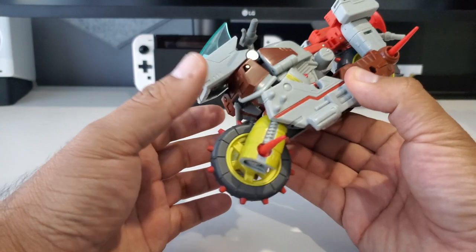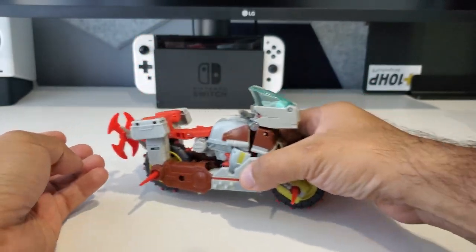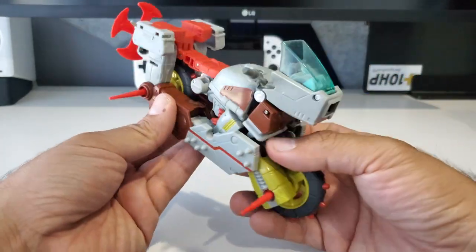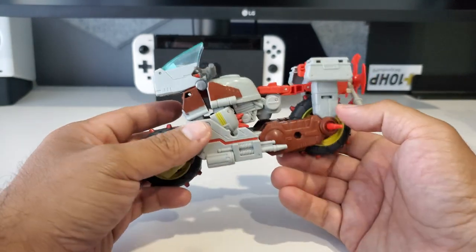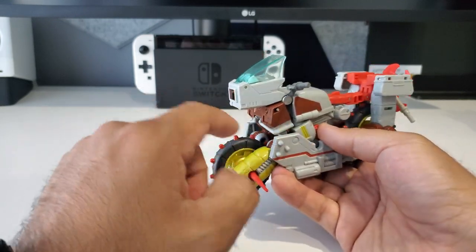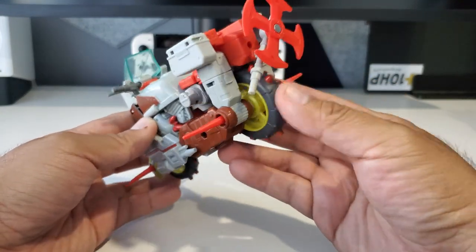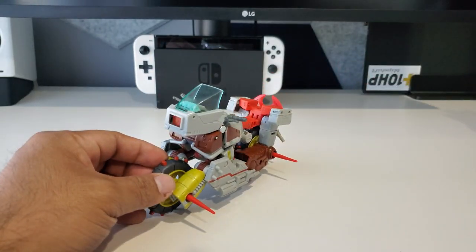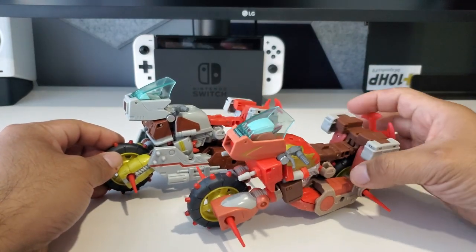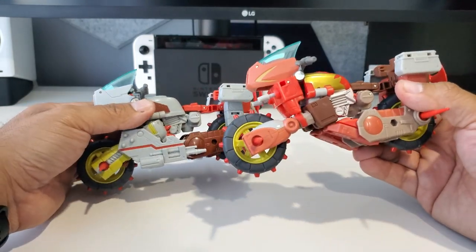The only difference is these panels that were on the forearms — they just rotate and get attached to the legs. I think it actually makes the bike mode feel a little more sturdy and secure. No complaints on my end. This thing does roll. These pieces kind of get in the way a bit, but other than that, if you have Wreck-Gar and you transform him into bike mode, this is the exact same transformation. I do like the color differences between the two. You can attach his pinwheel axe on the back — there is a port for it.